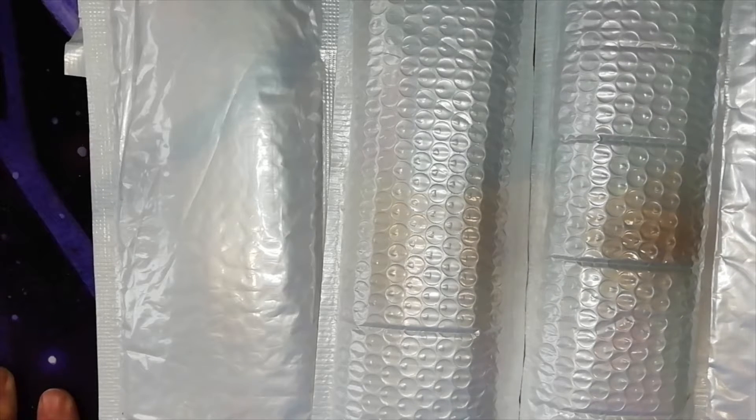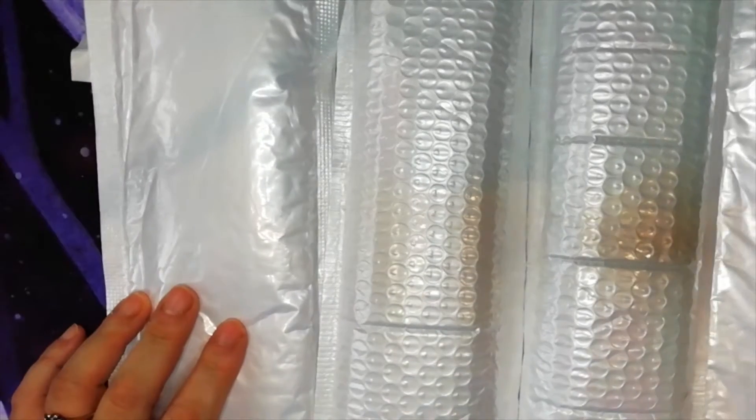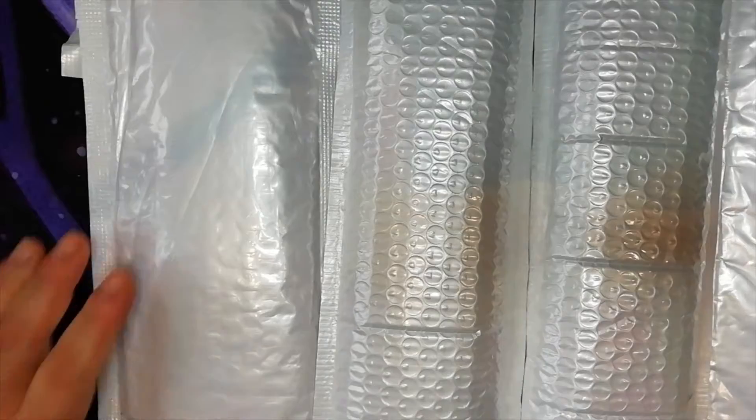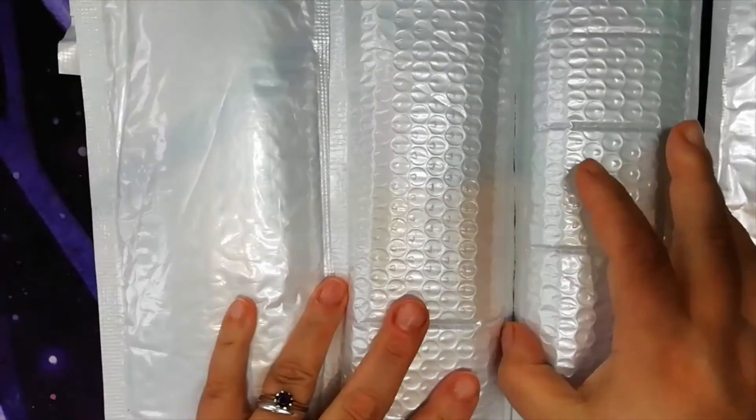Hello everyone, this is Georgie, also known as XD Amanda, and we have another unboxing — and bagging, should I say. Now let's see which company these are from.